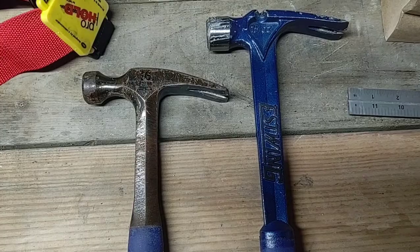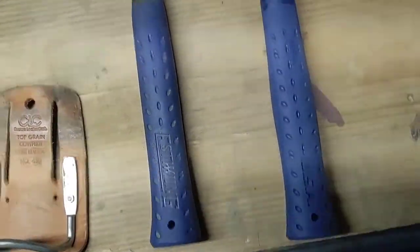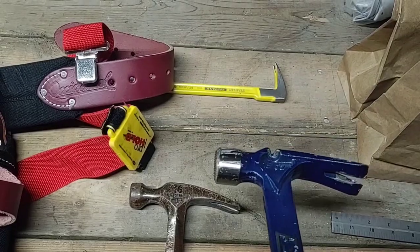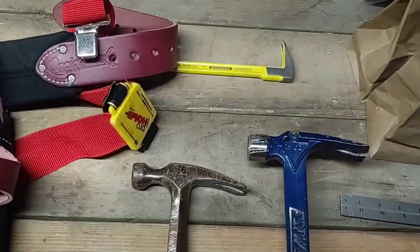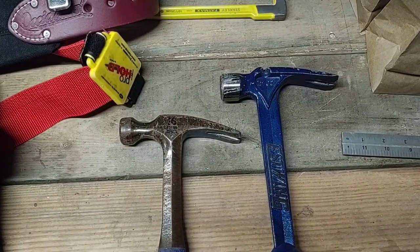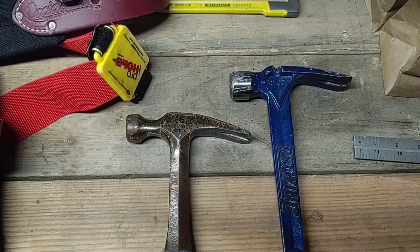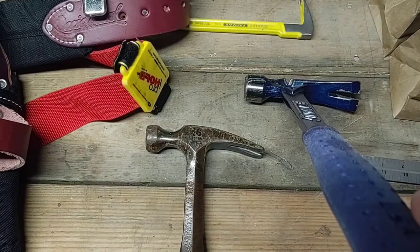I also have a framing hammer from Estwing — the E6-15SM. It has a longer handle, a milled face, and a side nail puller with the ripclaw. I want to warn everyone that this side nail puller does not work nearly as well as what I've seen from the Stiletto T-Bone and the Martinez M1 and M4. It definitely lacks in nail pulling.